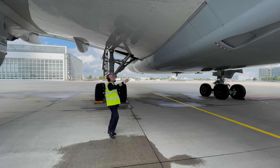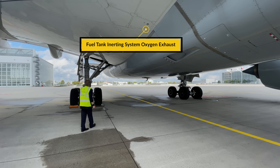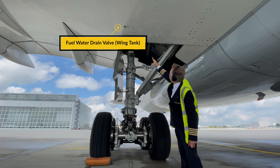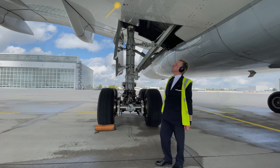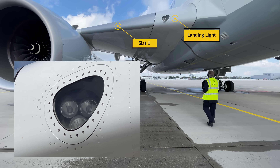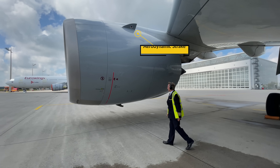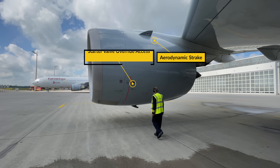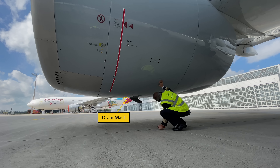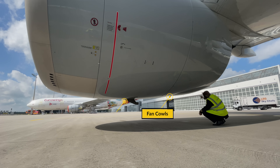Then we walk under the right center wing and check the condition of the fuel tank inerting system oxygen exhaust. Right of that is the fuel water drain valve of the wing tank which shouldn't be leaking. Then come forward to check the condition of the landing light and slat 1 in between the wing root and the engine mount. Then focus attention on engine number two, starting with the starter valve override access — check it is closed and the aerodynamic strake is intact. Then ensure there is no leakage coming from the drain mast followed by the fan of the engine mount.